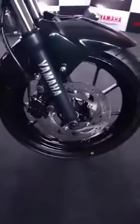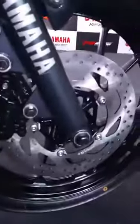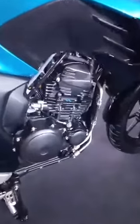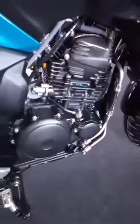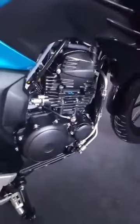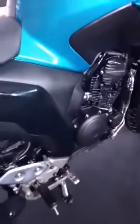Moving forward, this bike has been assisted with a 282mm disc brake at the front which gets a twin piston caliper. Talking of the engine, the Yamaha FZ25 gets its power from a 249cc oil cooled engine that has been linked to a five-speed transmission system. This fuel injected engine cranks out a maximum power output of 20.6 bhp with a peak torque of 20 Nm.